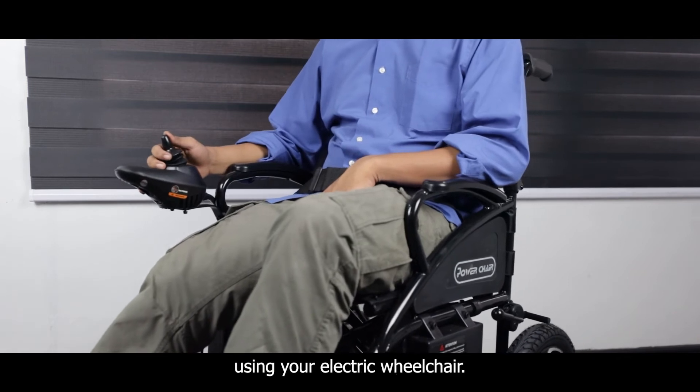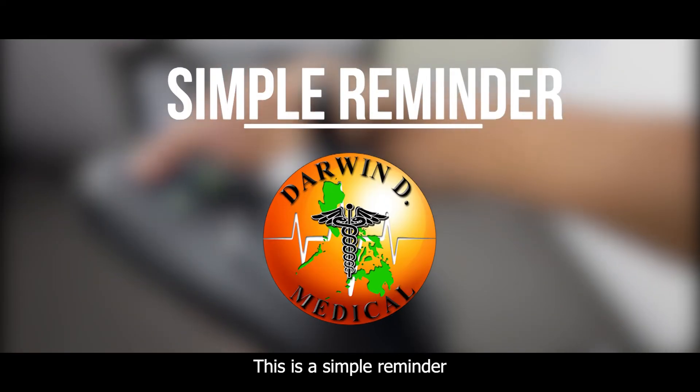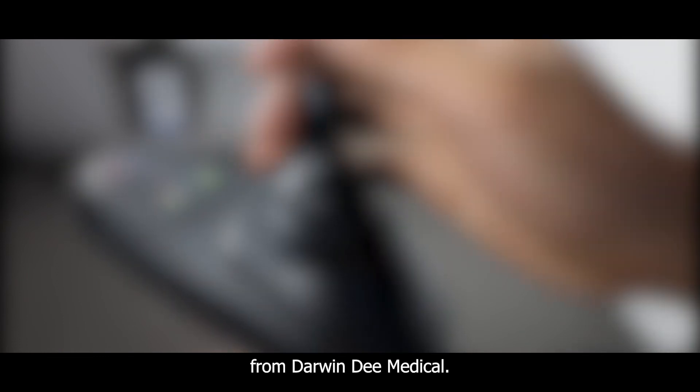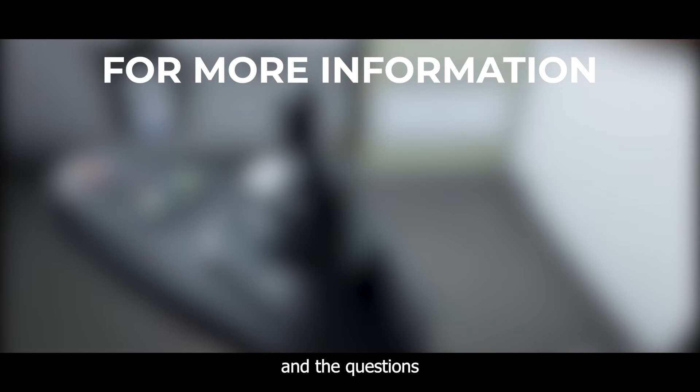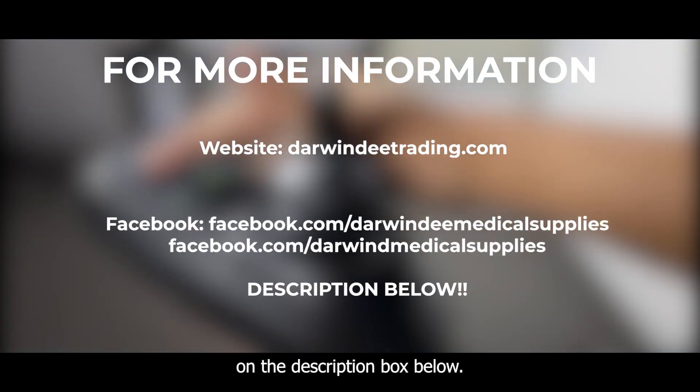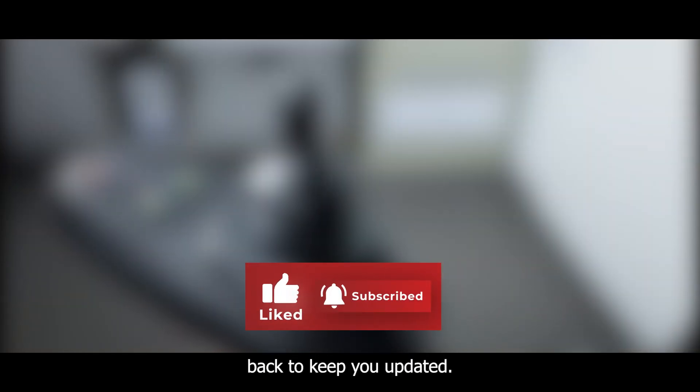Now you can enjoy using your electric wheelchair. This is a simple reminder from Darwin D. Medicon. For more information, just visit our website and official pages posted in the description box below. And don't forget to like, share, and subscribe, and ring the notification bell to keep you updated.